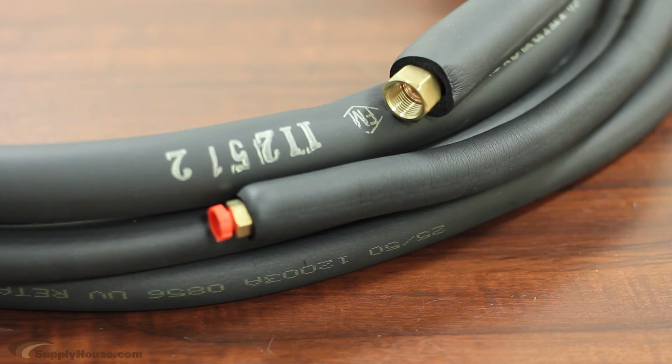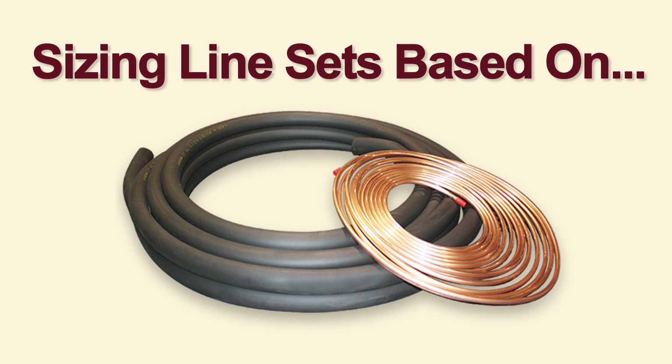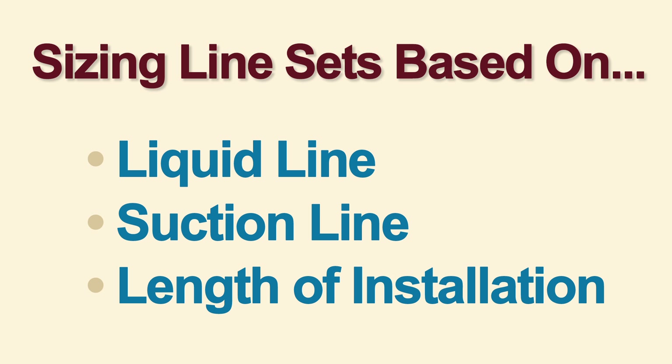A line set includes a supply and return line which runs cooled R410A refrigerant between the outdoor compressor and the indoor cooling unit. It is important to use a line set that is properly sized for your system based on the liquid line, the suction line, and the approximate distance you will be running the line.